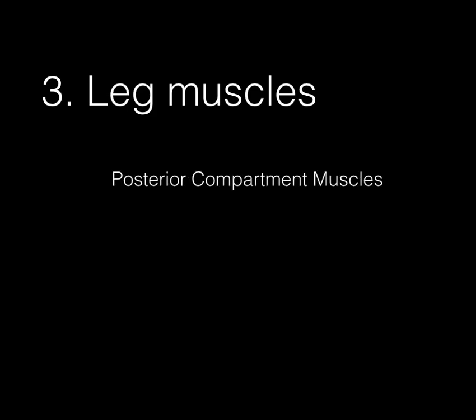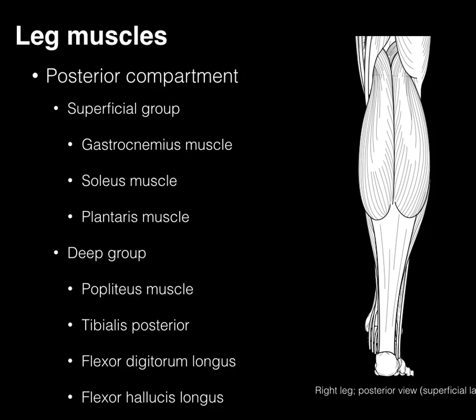The third compartment of the leg muscles is the posterior compartment. There are a number of them, and these posterior compartment muscles are divided into superficial and deep groups.